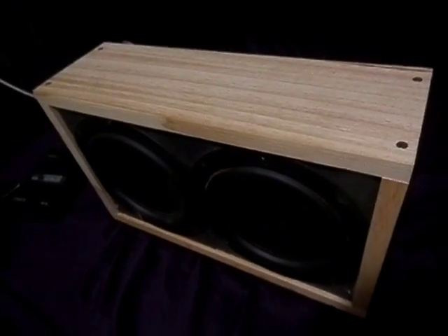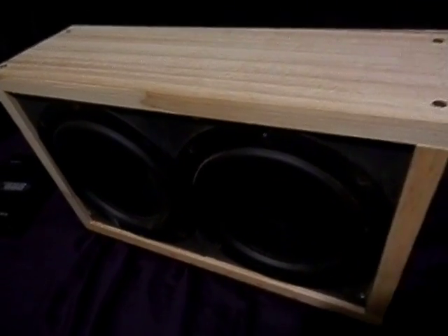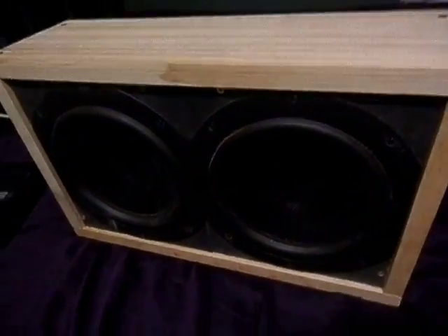Here's my little mobile battery powered PA system, just about completed. Two AccuSound 8-inch speakers there, and around the back it's run by a small amplifier system.